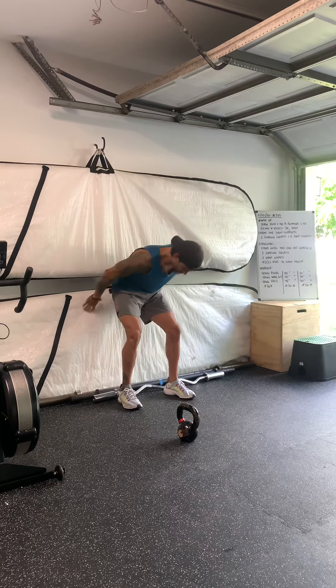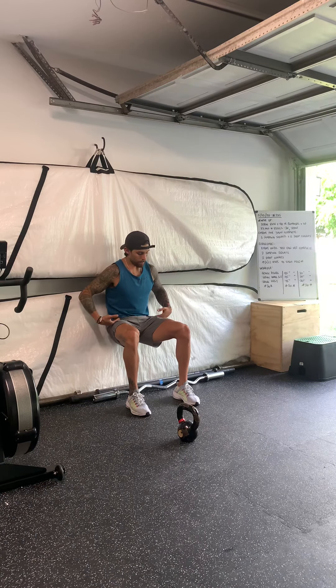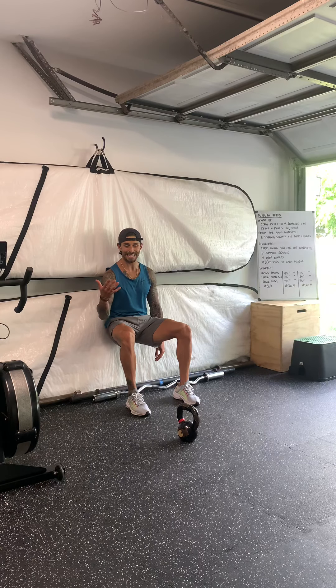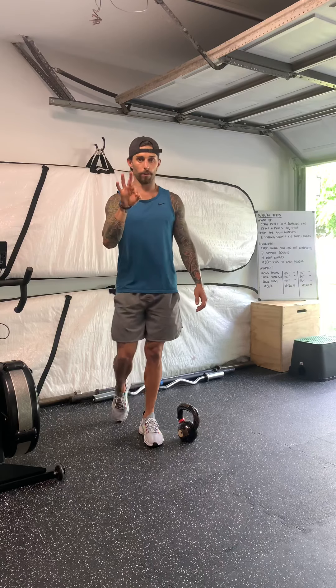You're going to go 60 seconds into a wall sit. Hips at parallel, and you're just going to hold. Make sure your back's tucked, weight's in the heels. Just hold, relax, 60 seconds, and then you're going to go into a 60-second rest. You're going to complete that for three rounds.